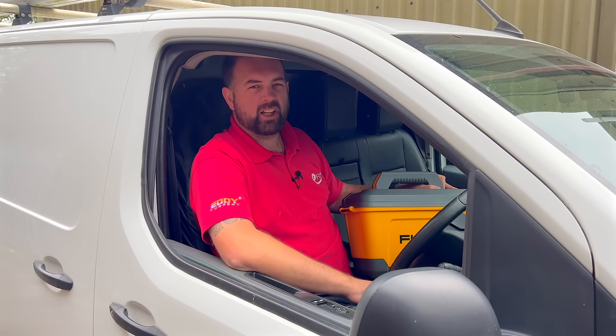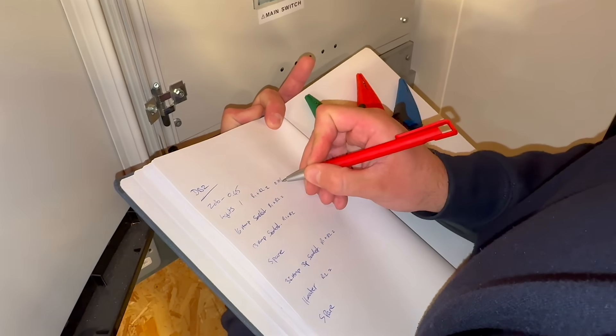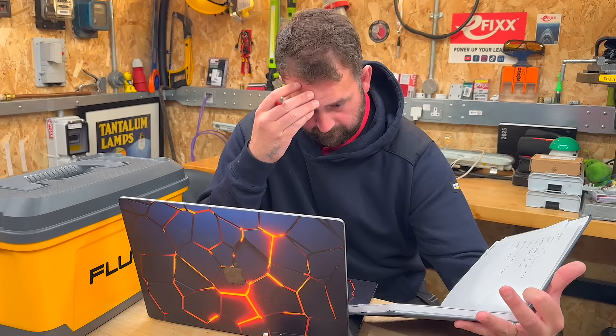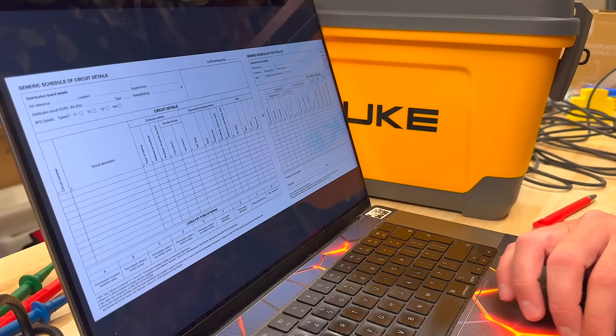It's the 1674. Let's take a look at it. You're on site, juggling leads, jotting down results in a dusty notebook, only to realize later you've missed one or the numbers don't make sense — so you retest, double-handle everything, then spend your evening turning it into a cert. It's long-winded, easy to get wrong, and it's burning time.